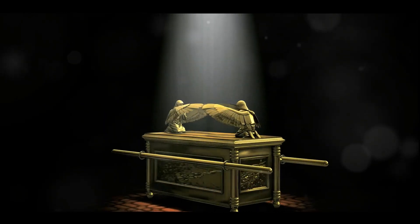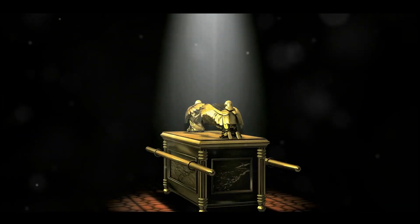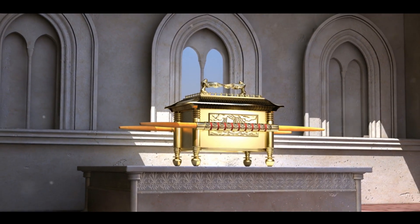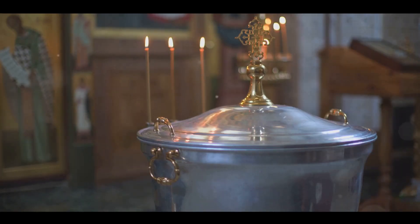Hang the curtain from the clasps and place the Ark of the Covenant Law behind the curtain. The curtain will separate the holy place from the most holy place. Put the atonement cover on the Ark of the Covenant Law in the most holy place. Place the table outside the curtain on the north side of the tabernacle and put the lampstand opposite it on the south side.